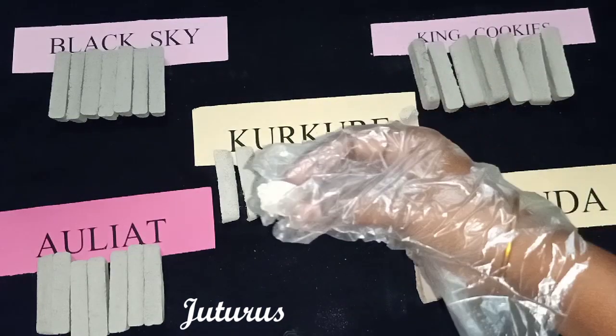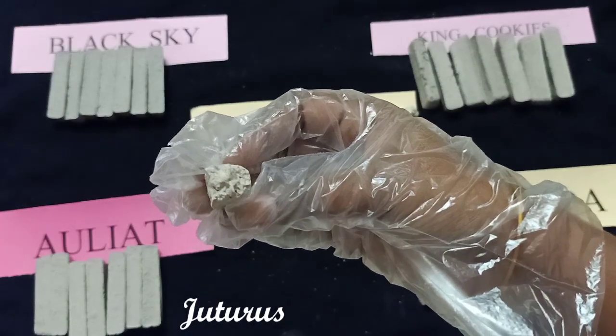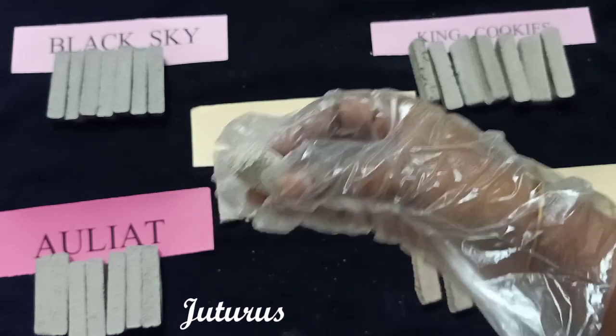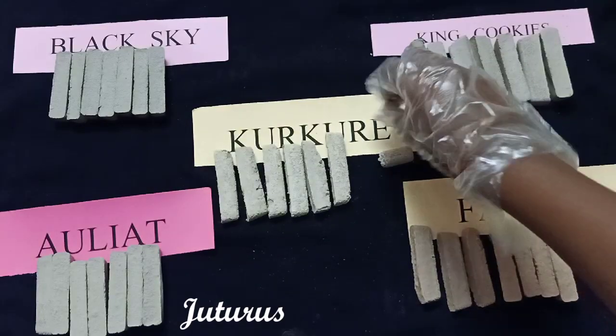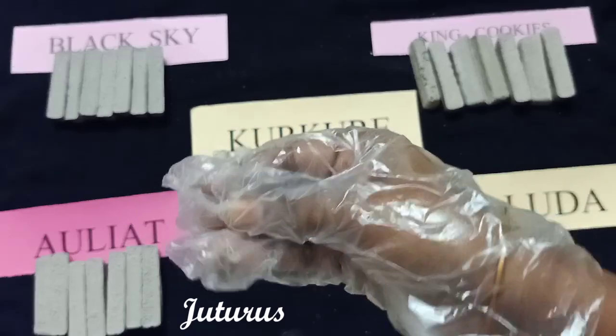Here is the broken piece — you can see the slate pencil pieces. I'll crush this piece for you to show the slate pencil pieces inside.